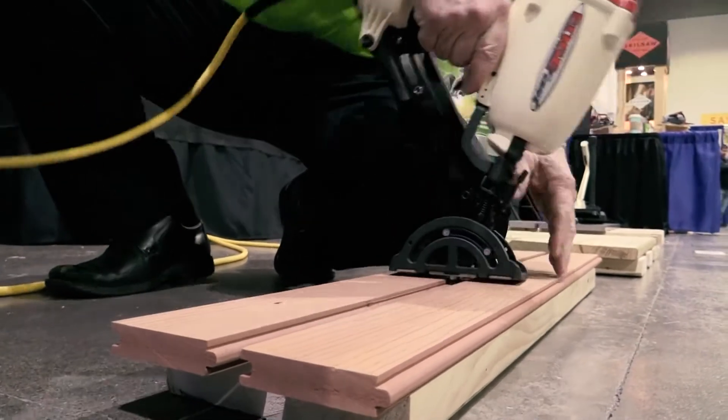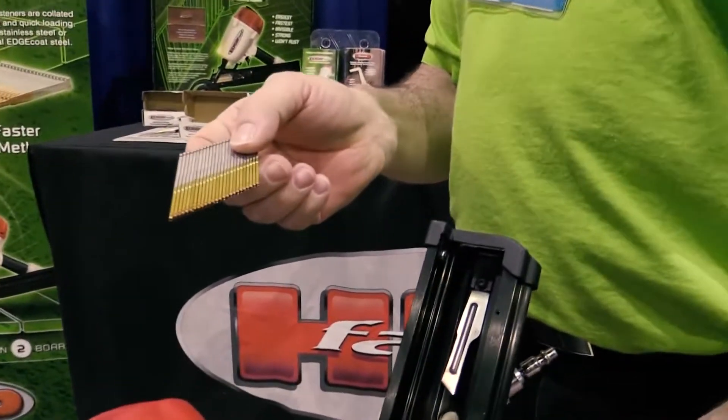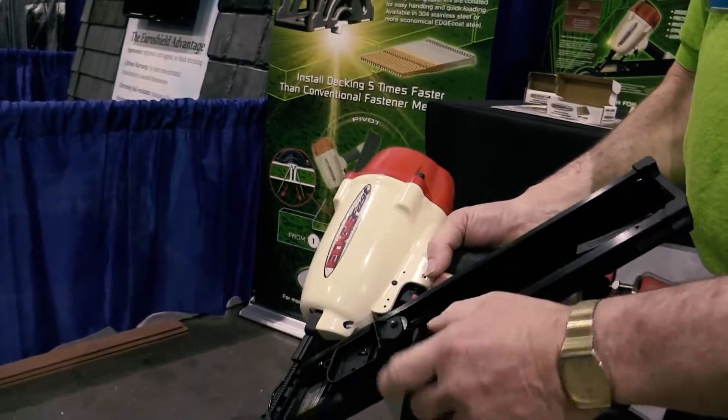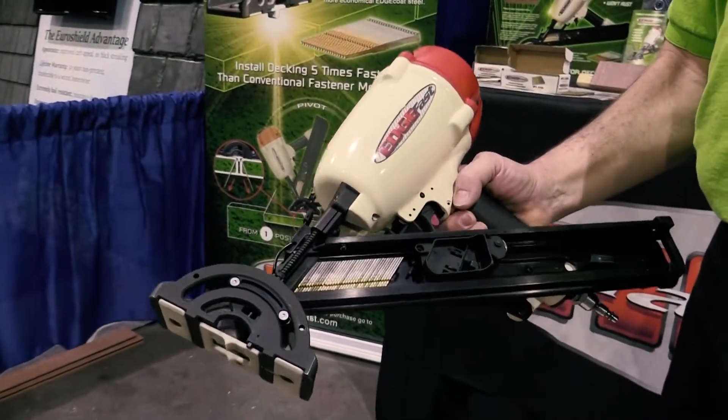It loads through the back here with our 304 stainless steel fastener or our edge coat fastener, which is about half the cost of stainless. They drop through the back, we can put four clips in, and you've got a hundred pieces to work with.